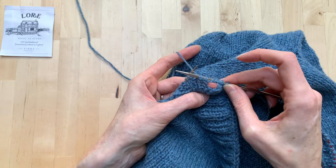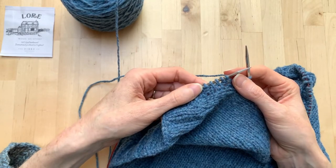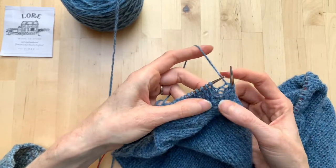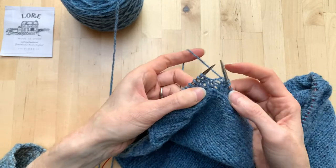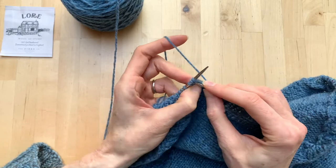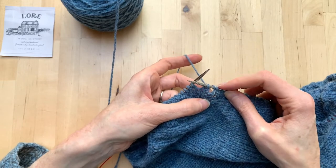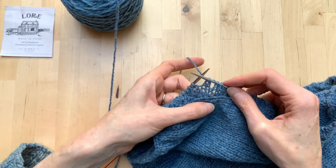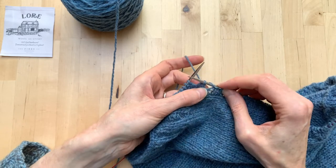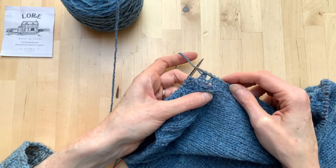I've worked two-stitch buttonholes for my cardigan, but in case that's a little too large for your buttons, a one-stitch buttonhole is perfectly good too. If you have a purl and a knit stitch, looking at the right side, work a yarn over and then a decrease — that gives you a little hole slightly smaller than the two-stitch buttonhole. It's quite tidy, with the decrease covering up the purl stitch next to it and continuing the knit column — another option if you want a smaller buttonhole.